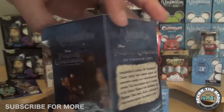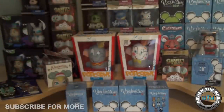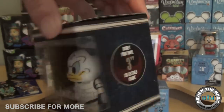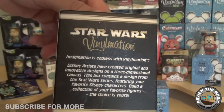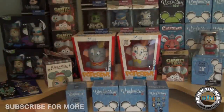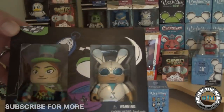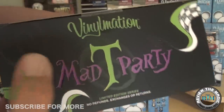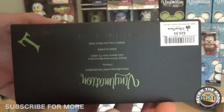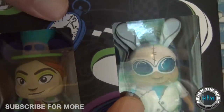From Pirates of the Caribbean: On Stranger Tides — comment below and let me know her name — the two popcorns there were awesome. We also picked up a bunch of Star Wars vinylmations from Star Wars Weekends 2012 at the outlets for $3.99 each — Stitch as Darth Vader, Pete, and one other. They also had limited edition two-packs from Disneyland's Mad Tea Party, limited to 3,000 sets, originally $26.95 but at the outlets for $6.99.